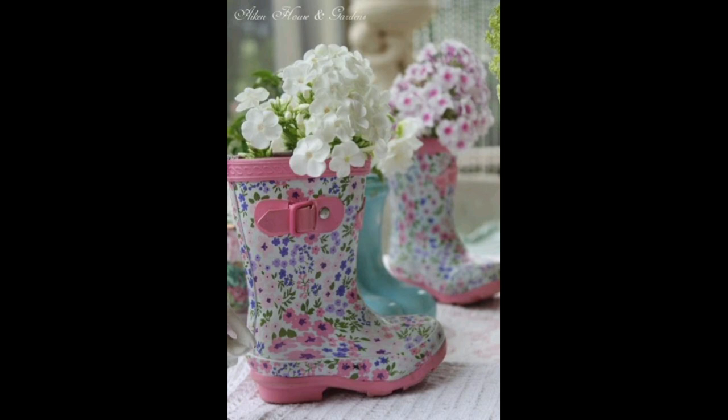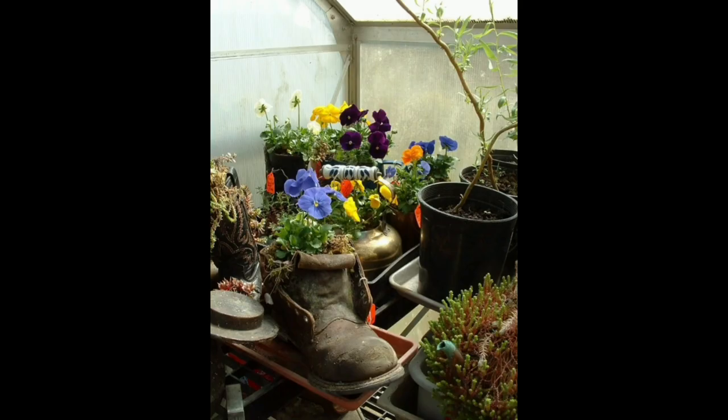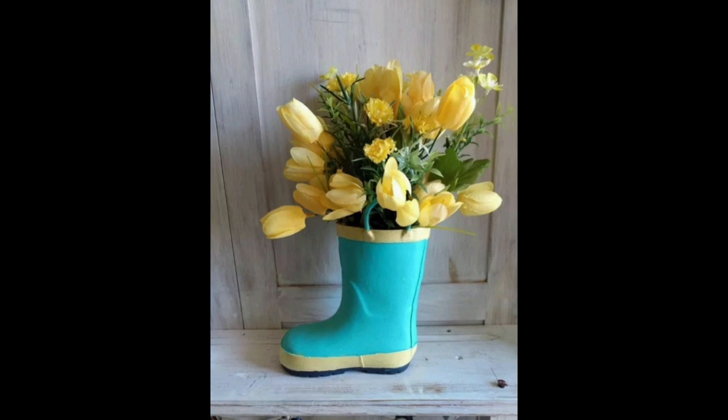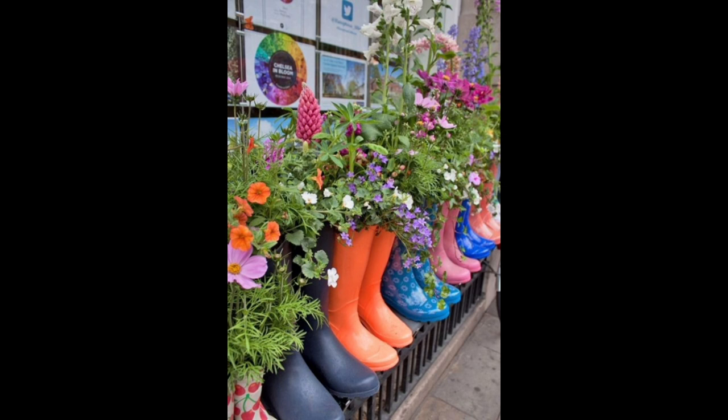I hope you will plant some flowers in a boot this summer. Have fun sorting through thrift stores and garage sales for the style of boot that fits your decor or theme for the home or garden. Experiment to see which combination of flowers or succulents looks best in your boots. If you have some leftovers after filling your baskets and planters, think about giving your flowers a boot. That's it — thanks for watching this video!